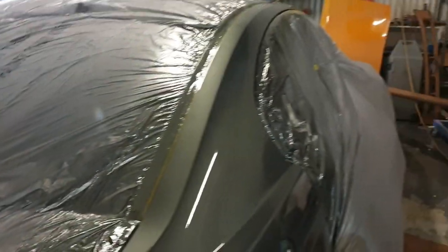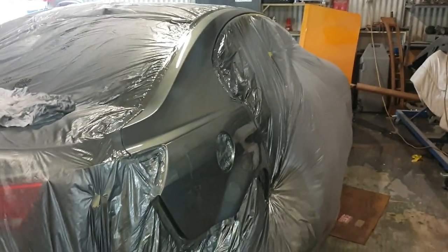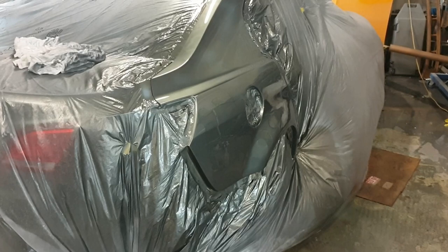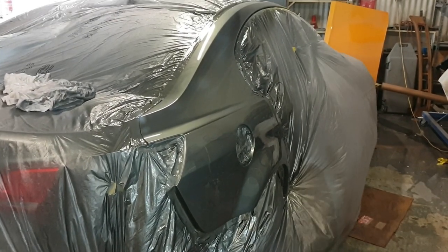I hope you enjoyed this little bonus video. The Commodore - or at least the back half of it - is now painted for the second time. Let's hope that when I unmask it tomorrow it's the right color. Stay tuned for more episodes.